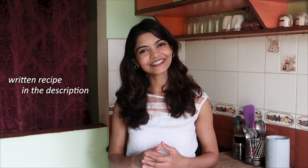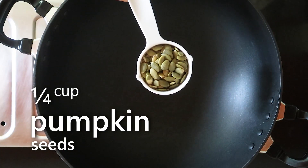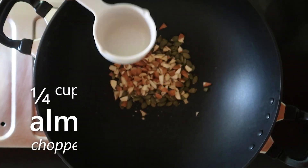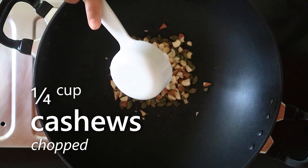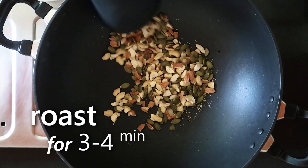Don't forget to like and subscribe if you haven't already, and let's get started. First, on a low heated wok we'll dry roast pumpkin seeds, chopped almonds and cashews. You can swap these nuts with any of your favorite nuts or seeds — you can add walnuts, peanuts, sesame seeds, melon seeds, or even flax seeds.